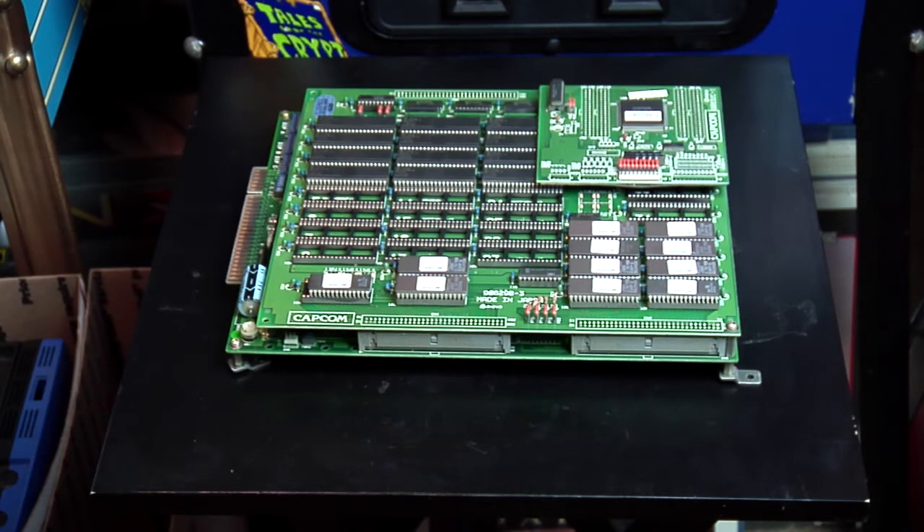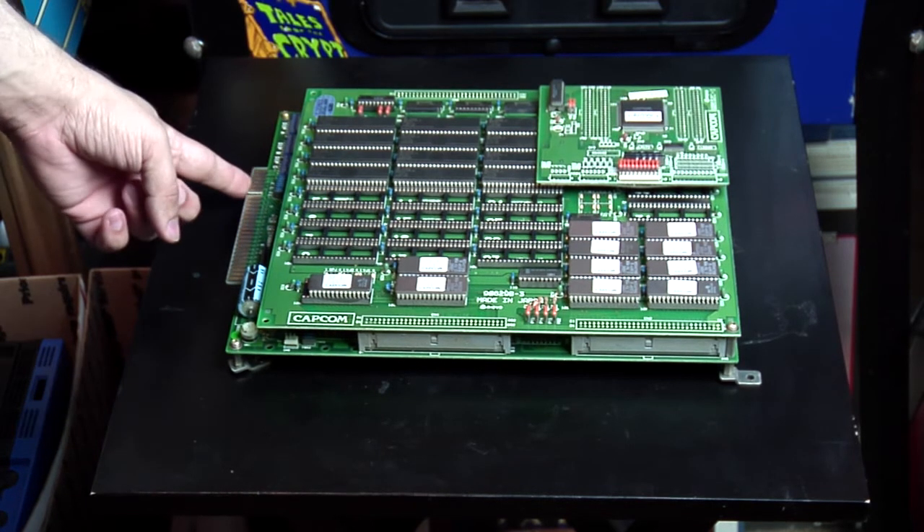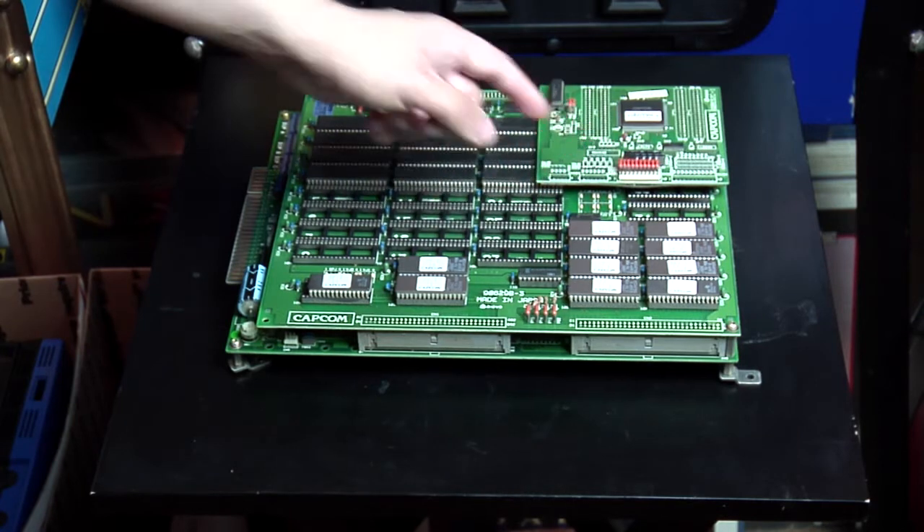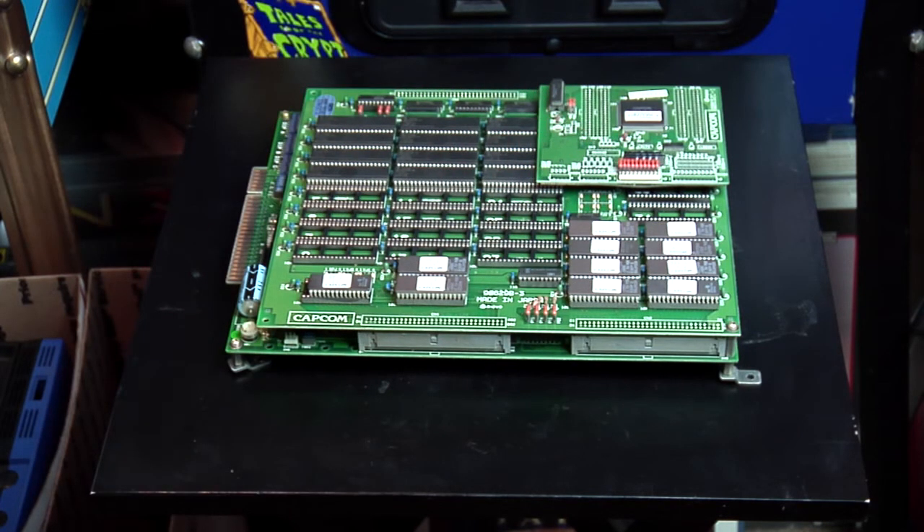Most JAMMA arcade boards look something like this. This is a CPS-1 Street Fighter II. It has your standard JAMMA edge connector, and it's got a connector for the extra buttons since the JAMMA standard is only three buttons per side.